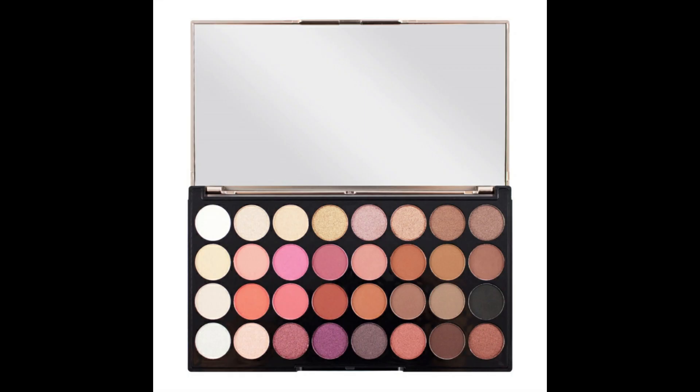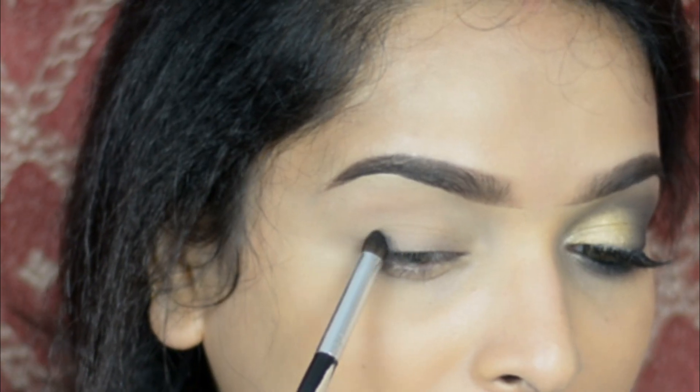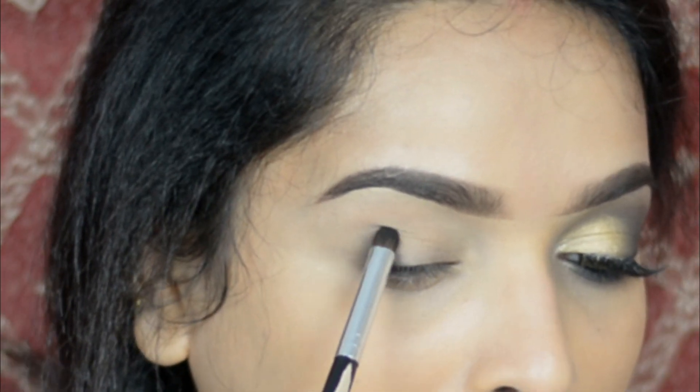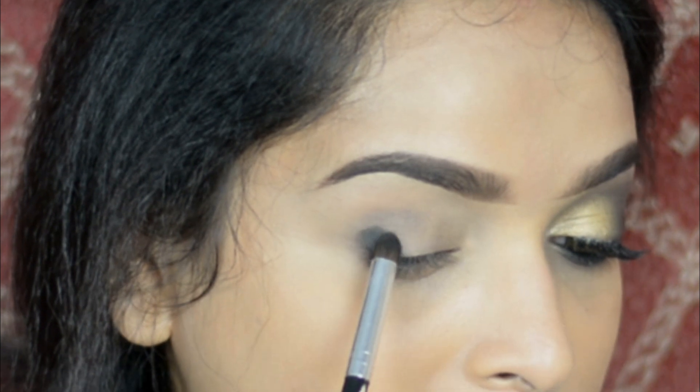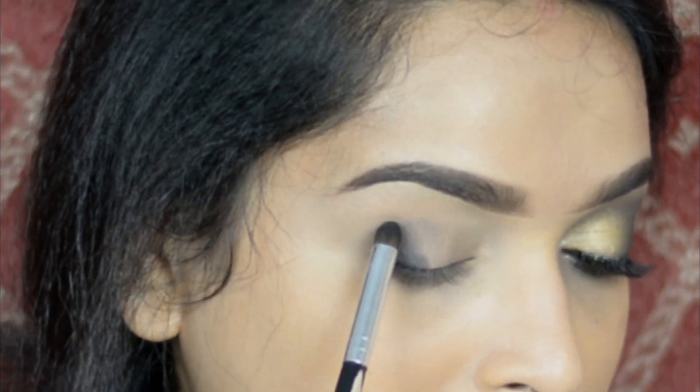Now for eyeshadow I'm using Makeup Revolution 32 Eyeshadow Palette Flawless 4. First taking the color Blend, I'm applying it on my outer corner of my eye, then slowly going into my crease line. Then again taking Blend I'm darkening the color and dragging it outside.